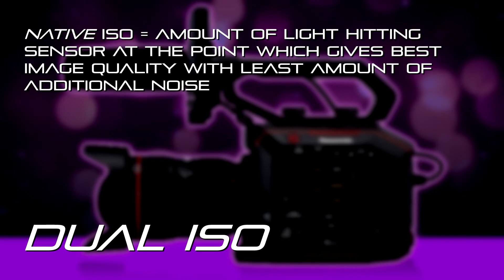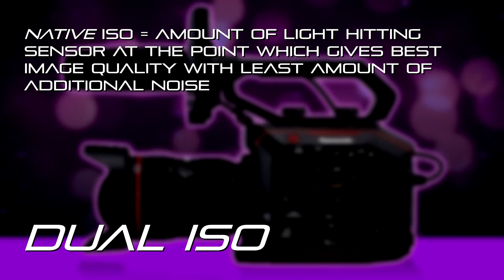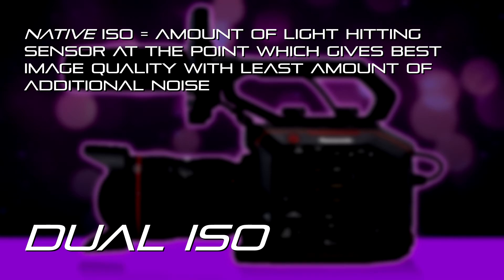Most cameras have a single base sensitivity — that's the amount of light hitting the sensor at which point the sensor is producing the maximum image quality with the least amount of additional noise. Most cameras have one setting. This camera actually has two.